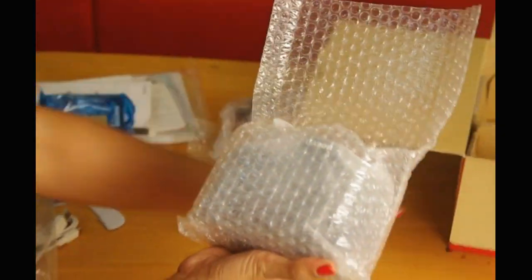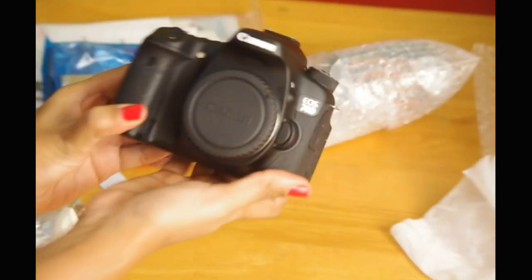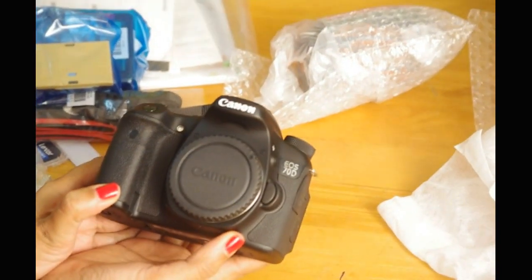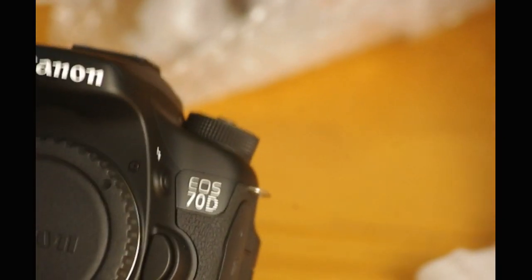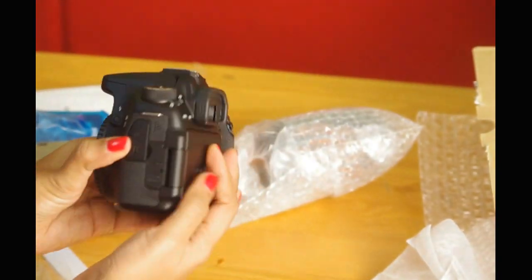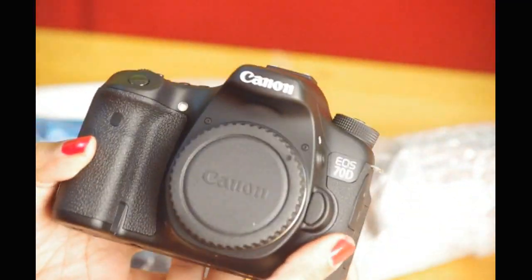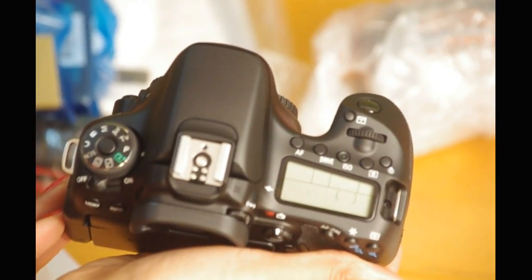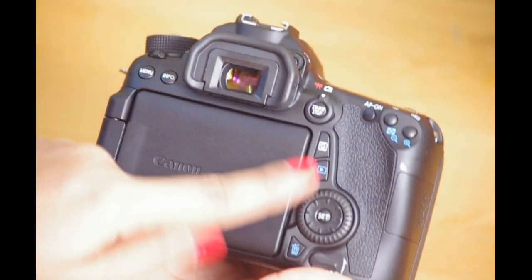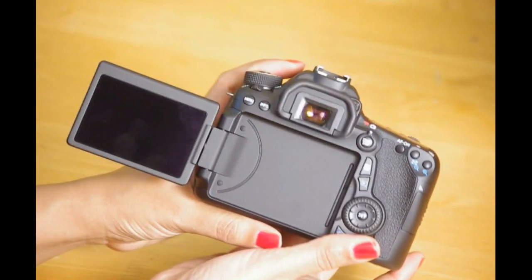And here comes the star of the video — the camera finally. This looks so beautiful and elegant. A stunning black beauty. The camera body offers a certain grip while you are holding it and wouldn't let it slip from your hands. Here is the 3 inch flip out LCD touch screen, which is pretty cool. You can rotate the screen and see what is being filmed, especially if you are filming yourself like a tutorial or maybe a chatty video.